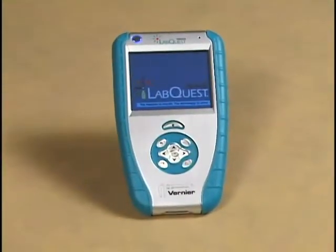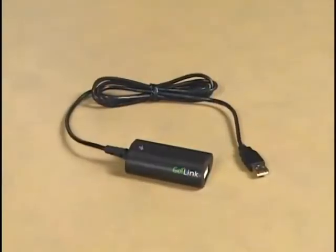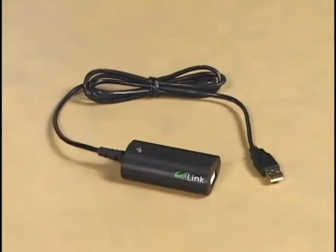So why should you use Vernier probeware? I'll start with hardware. We have a collection of over 60 sensors which we've developed over many years, and those sensors are great because they can be used in so many different ways. You can use them with our top-of-the-line LabQuest interface or with our inexpensive Go-Link where you plug into the USB port of a computer.